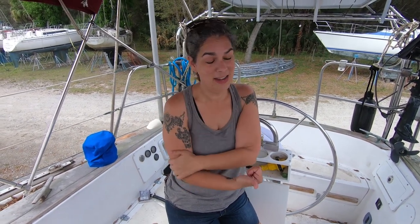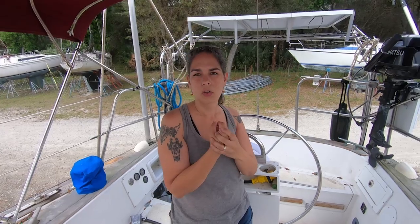We cleaned the entire bilge, lockers, changed the oil, did the stuffing box. There was something else by the engine — the raw water through-hole. It was frozen, and we were able to dislodge it. We unlocked the anchor because it locked up on us on the way here. The list gets so long sometimes we forget where we're at — we have everything on the computer.